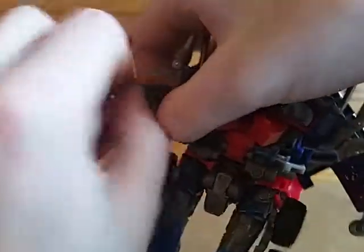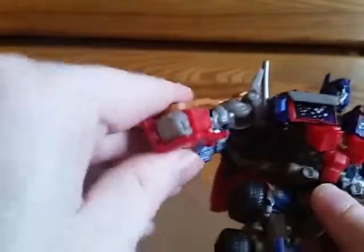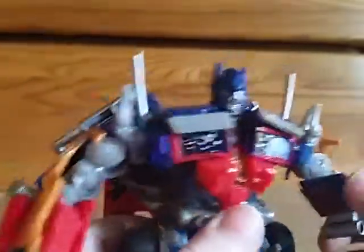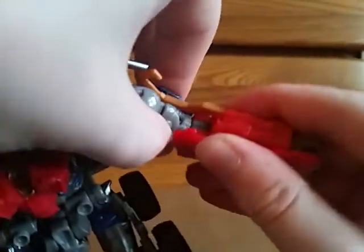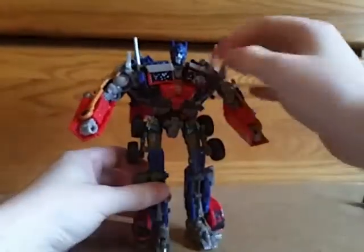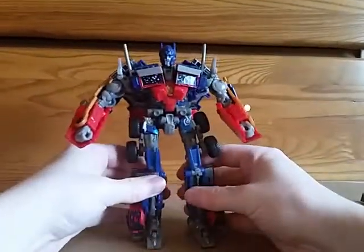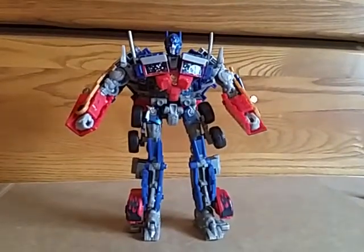You can begin to straighten his arms out — you've got to get the hooks out of the way to do that. Inside the forearm is the fist. This guy is kind of like all the grief of the leader version, but smaller. He stands really well, and he is pretty detailed.